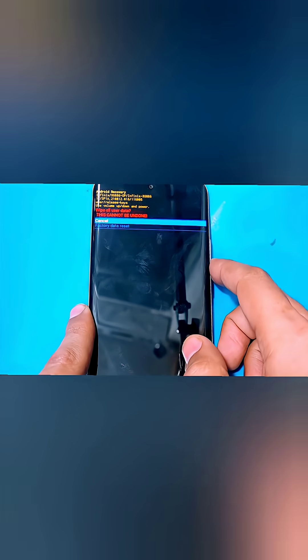Then use the volume keys to move between options inside the recovery menu and use the Power key to select an option. Select 'Wipe Data' then 'Factory Data Reset' with the Power key. This will completely erase all the data from your phone.